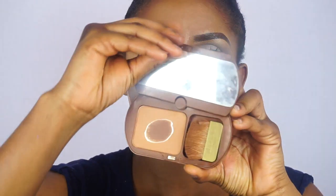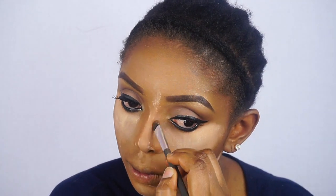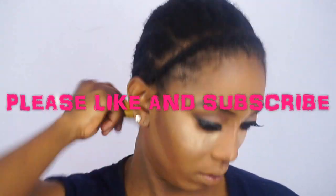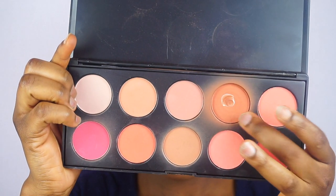Now I'm going to go ahead and apply my number 7 powder on the highlighted areas. After that I'll be applying my Bourgeois Bronzer on the contour areas. Now I'm going to go ahead and contour my nose. Now I'm going to go ahead and apply my blush.